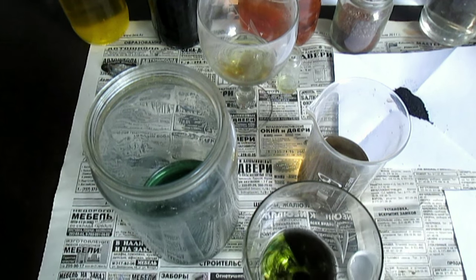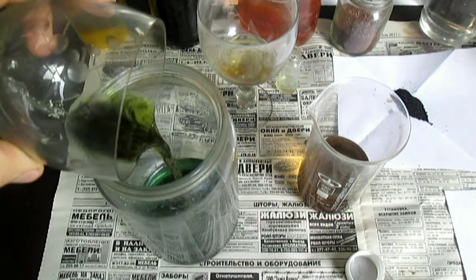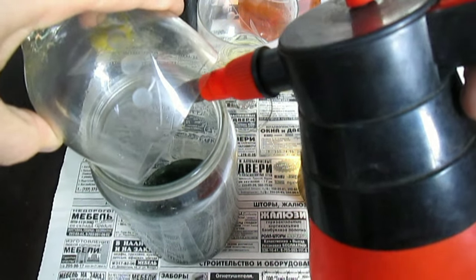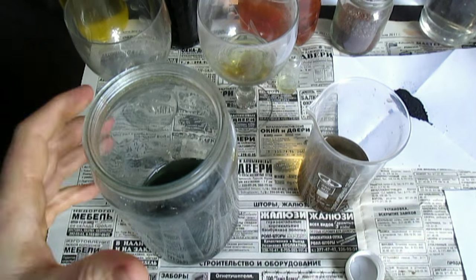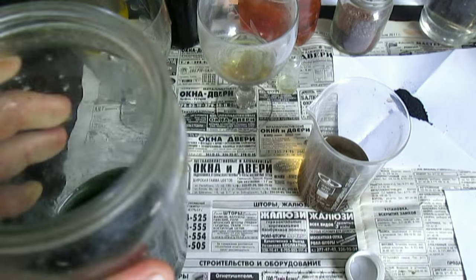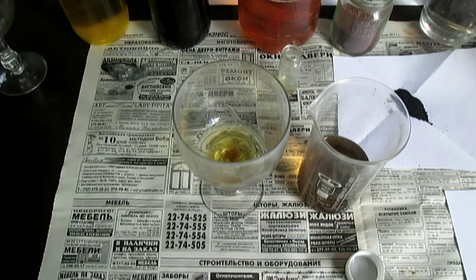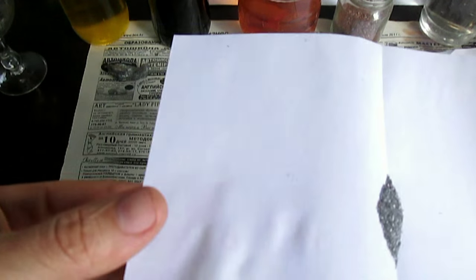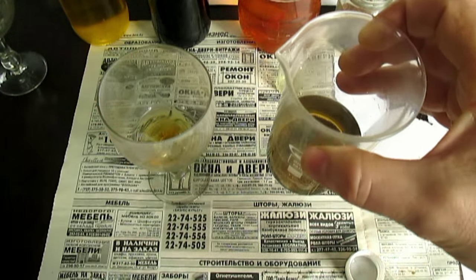Убираю сюда вот. Это с одного процессора, где-то, золото. Потом это я буду перерабатывать — когда буду перерабатывать те радиодетали. А из этого раствора буду выделять золото при помощи порошка. Я уже подготовил. Сюда насыплю, и золото выделится отсюда, так же как и вот отсюда.